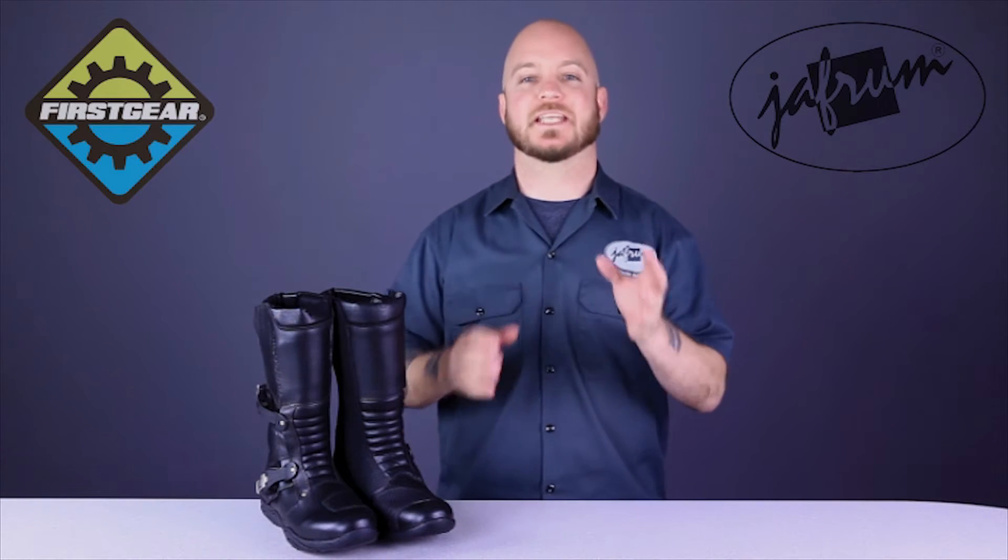Hello everyone, it's Louie from Jafrum, home of the motorcycle gear experts. Today we're taking a closer look at the First Gear Katmandu motorcycle riding boots, available at Jafrum.com.